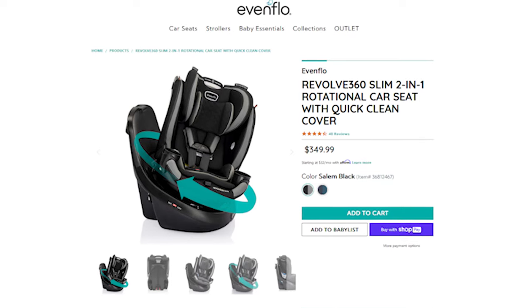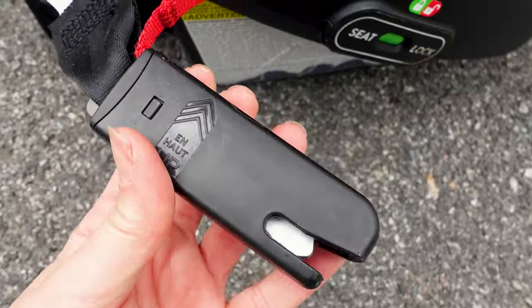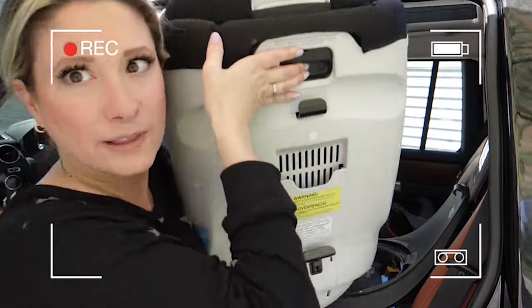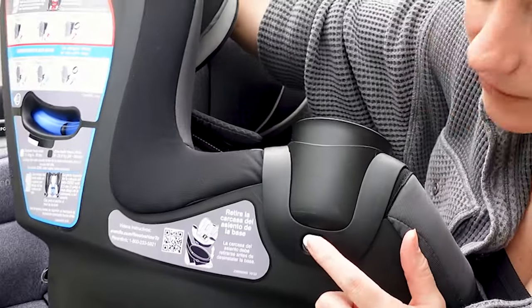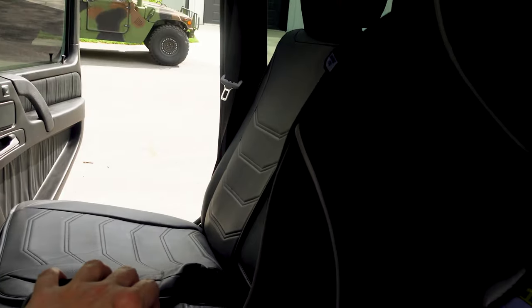Final thoughts: unless you have a large SUV, only one kid, or you're planning on getting the extended 360, I would just buy the slim. It has everything the 360 has minus the convenience of the latch system being that automated style. The slim gives you all the features of the original 360 plus a couple of new aspects like removing the shoulder straps, cup holders being locked in, and you get 15 height positions instead of 14. The base is just so much smaller and the encroachment onto any seats next to it is so much more minimal — it was about four inches difference. It's a big deal in my car and my situation now.